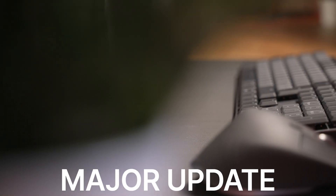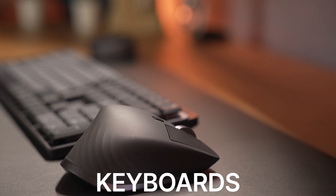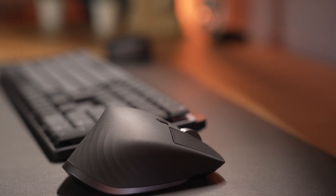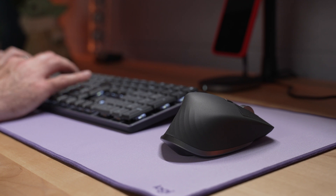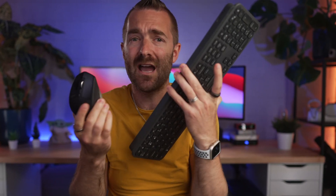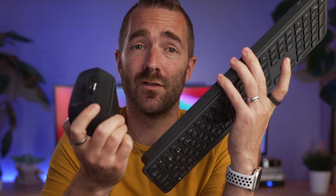Logitech has just released their first major updates to their MX range of keyboards and mice in a very long time. I went out to buy these as soon as I could so I could check them out and actually decide for myself if it's worth upgrading from the previous generation MX Keys and MX Master, which I have here. I've loved these two so much that I actually own two of them.